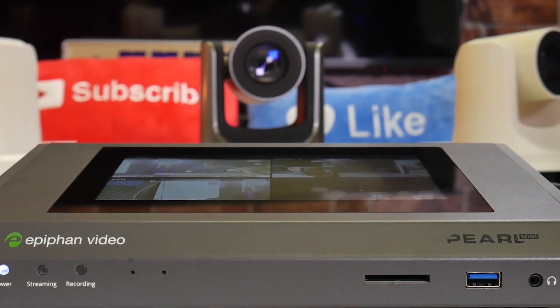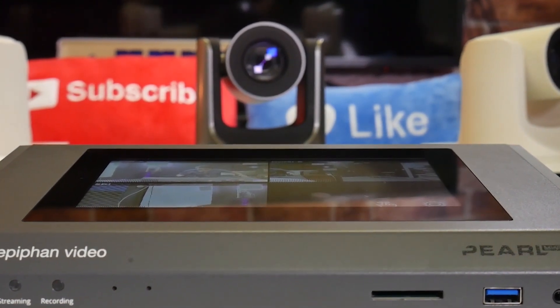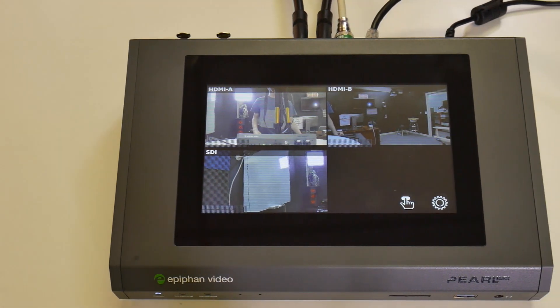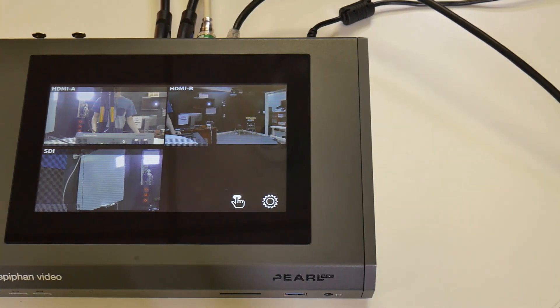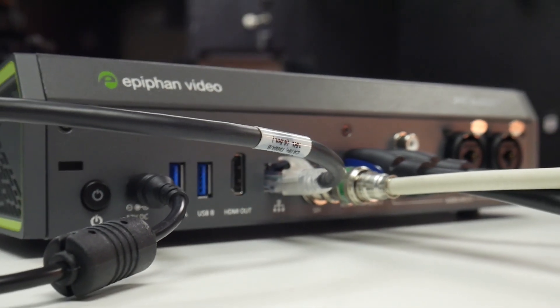Let's get started setting up this unit to discover some of the possibilities of connecting a PTZOptics camera via USB, SDI, HDMI, or RTSP streaming to get our video feeds into the Pearl Mini.